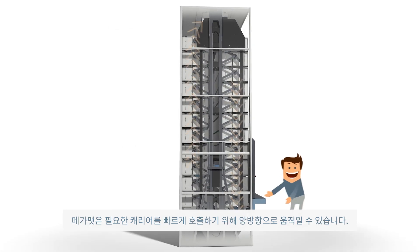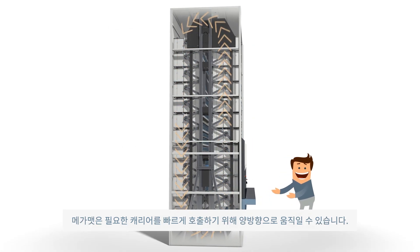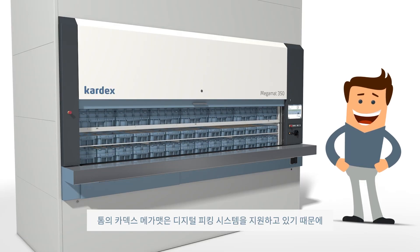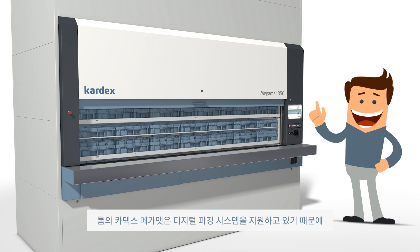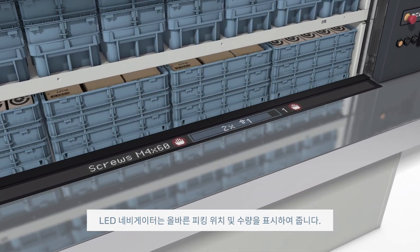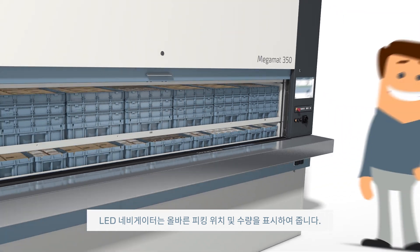The unit is able to rotate in both directions and quickly delivers the items by taking the shortest and fastest route. And because Tom's Cardex MegaMat has been equipped with Pick-to-Light technology, the Display LED Navigator guides him to the correct picking location by displaying detailed data.